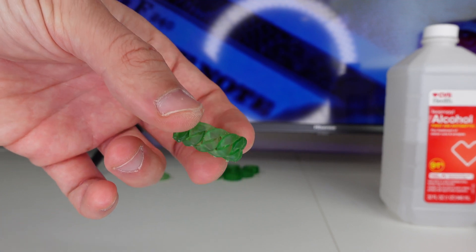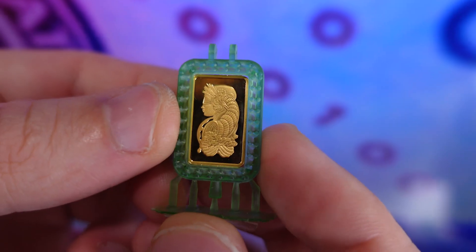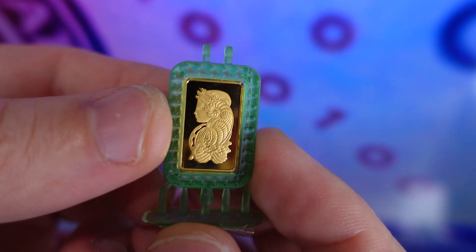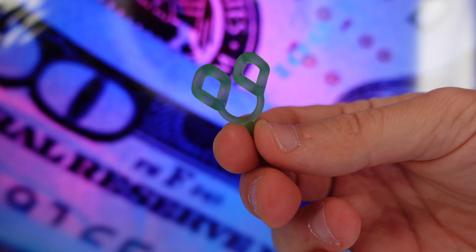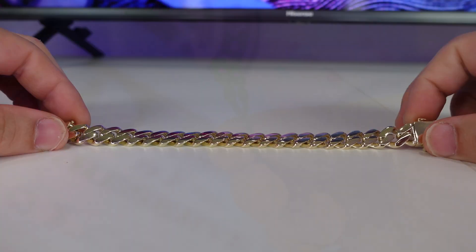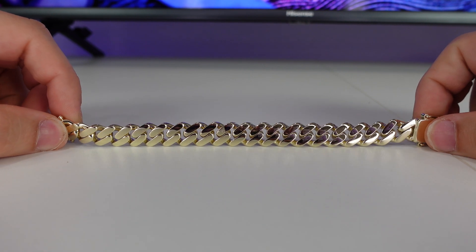In this video I will show you how to make real gold and silver jewelry with a 3D printer and castable resin. In this example we're going to use the Mars Elegoo 3 Pro 3D printer. All the jewelry you see here was made with this printer. If you're starting a jewelry business this printer is an absolute must-have. This is the easiest printer to use and it only costs $300.